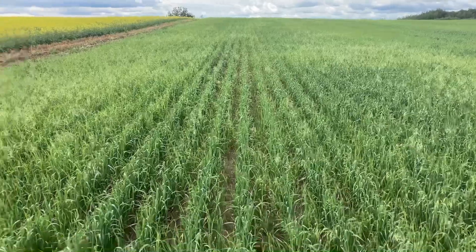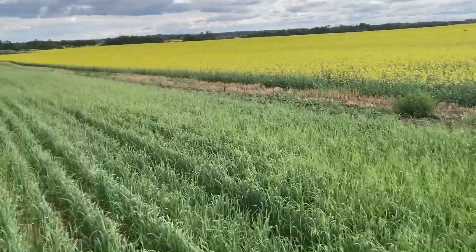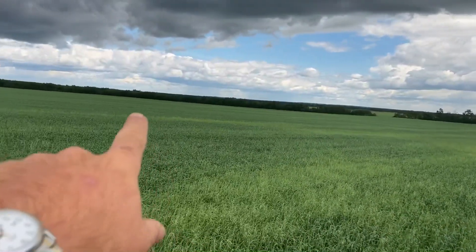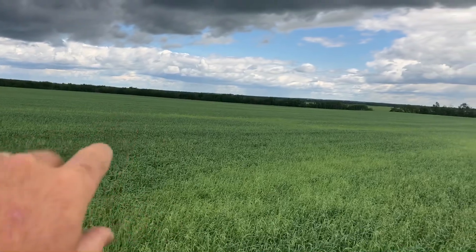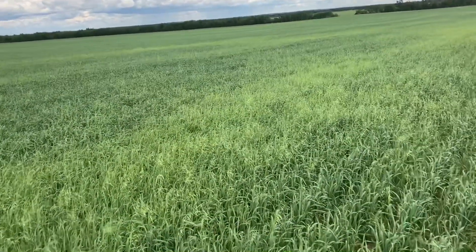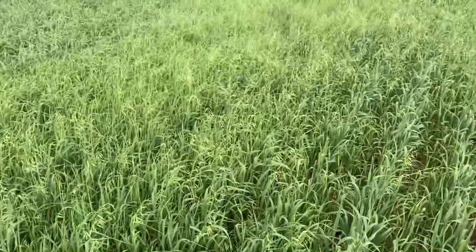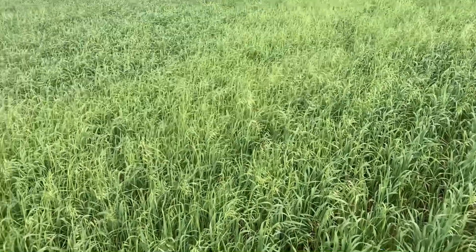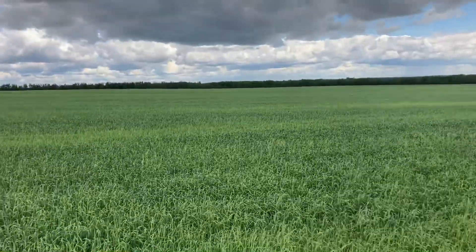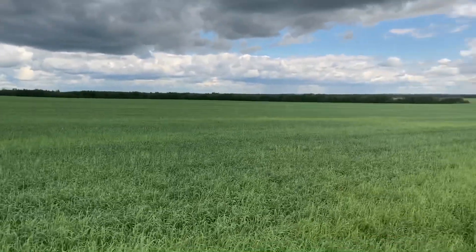This is the last stop — these are oats. Unfortunately I didn't do the math right and should have continued seeding the canola further over, because all that other color is wild oats. Unfortunately in oats you cannot spray out the wild oats, so this is going to be a bit of a problem.